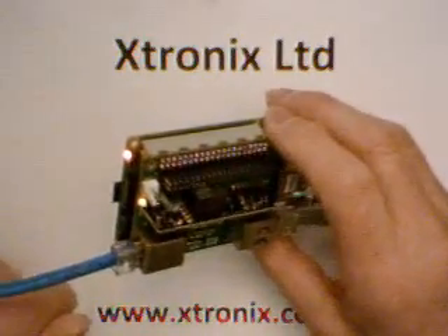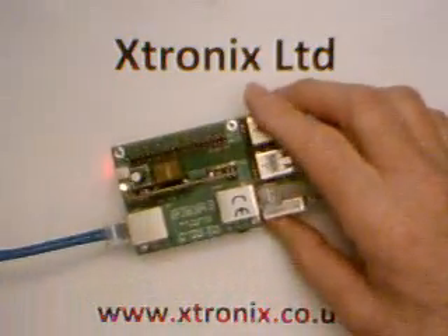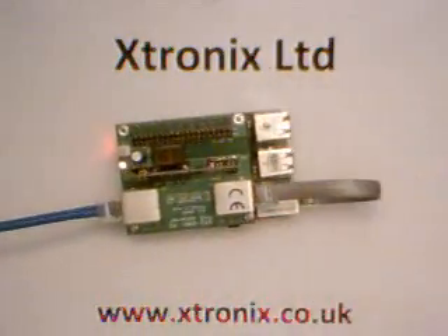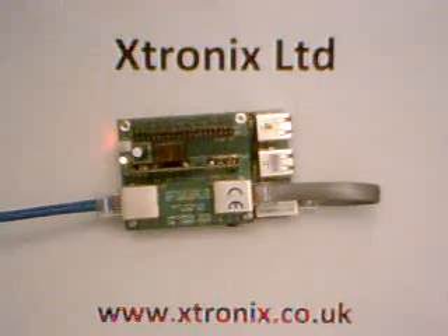and the Raspberry Pi will then go through its boot-up sequence. So, there you have it — how to use the new PoE adapter from Xtronics Limited on a Raspberry Pi 2. Thank you very much for watching.